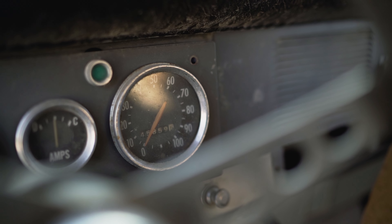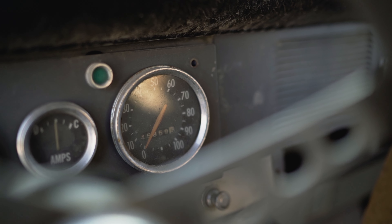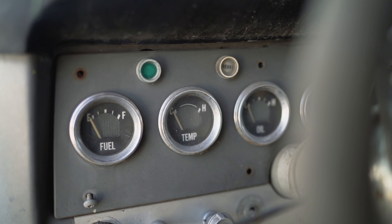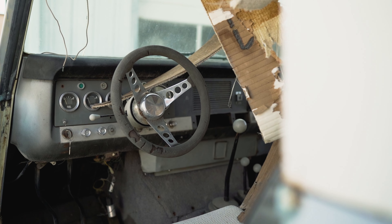The dash in here is very complete and original. They only hacked it up a little bit for a radio slot — not a huge deal depending on what you want to do with your truck, but something to look out for. Not the original steering wheel, and a few other things, but overall it's complete inside, which is definitely a positive.